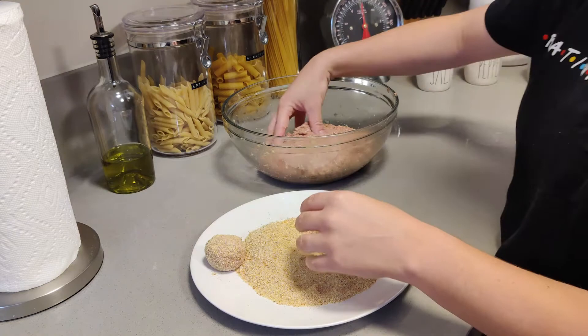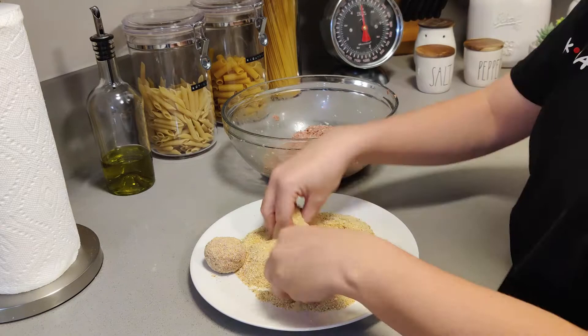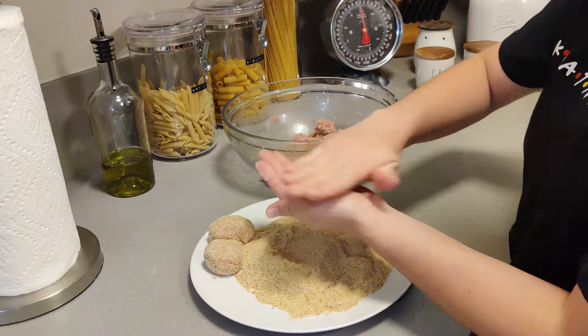It also depends what kind of meal you want them for. When I make them with pasta, I'll do them a little bit bigger because I like a bigger meatball with pasta. Versus if you were doing something else, you might want smaller meatballs. It's totally up to you.